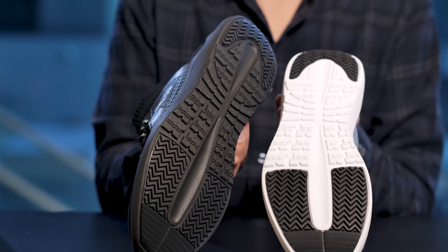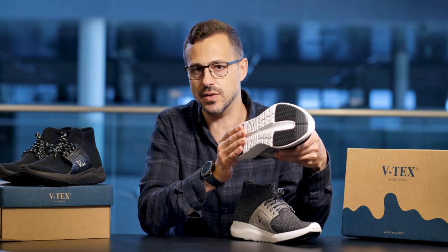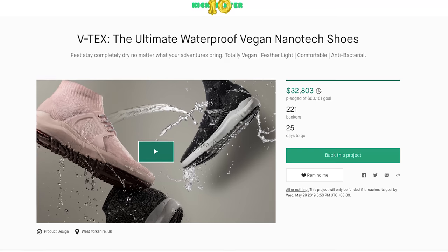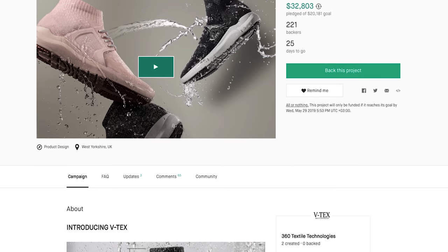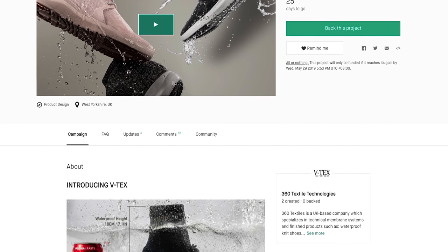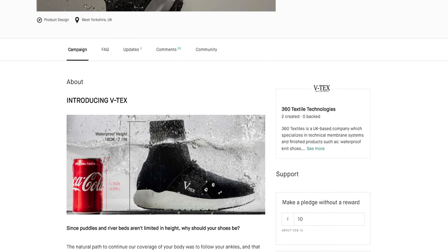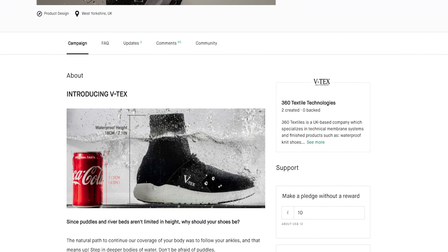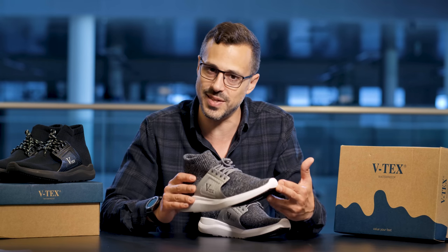The sole of the shoe is made with a special membrane that is heat resistant up to 200 degrees Celsius. These are available to purchase on Kickstarter. The cost is between $89 and $119 depending on the style and the size that you choose — so they're very affordable. I think it's time we put them on and see how they feel and test them out.